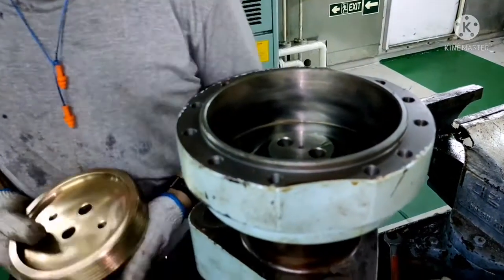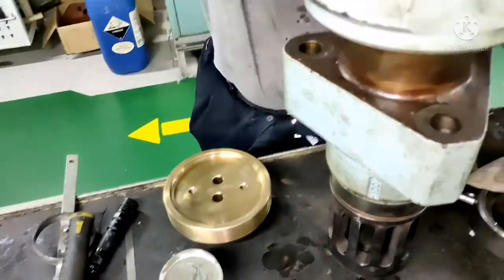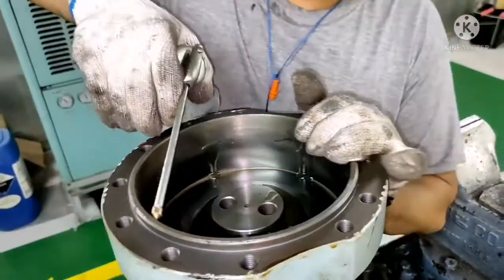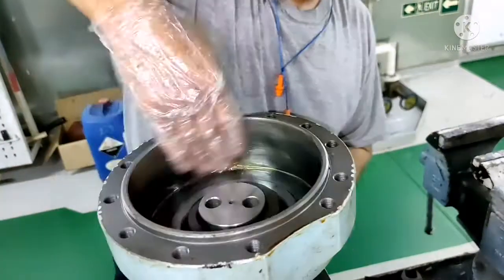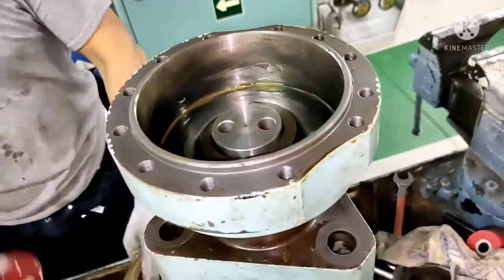So again, whenever you are installing any piston, you just lubricate the liner so that it will be easy when you are fixing it. And again, lubricate the piston also.